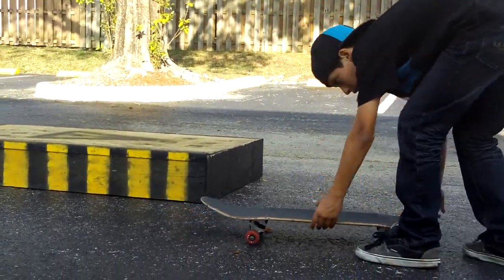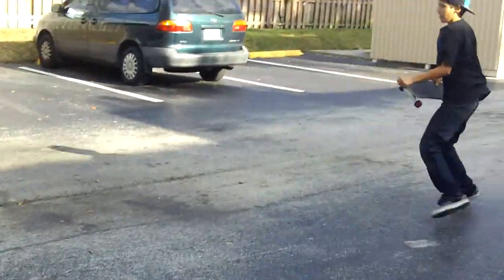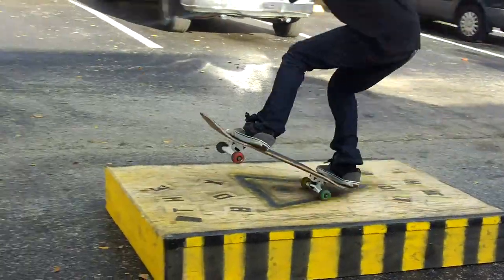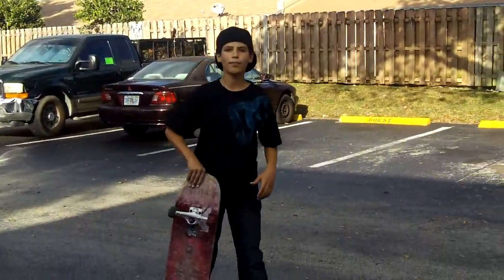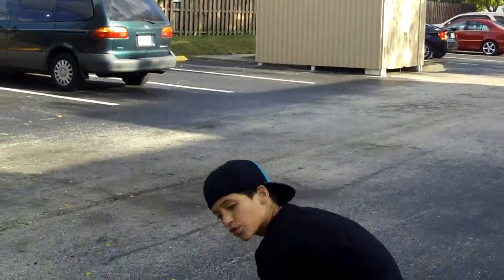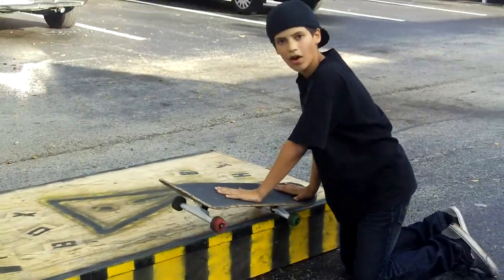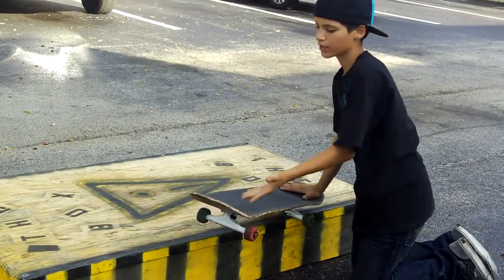So when you 5-0 grind, you might want to practice only landing a manual like this. Practice doing that a little so you get the hang of it. Once you get used to it, that's when you're going to want to go for it — it's going to be a little bit harder because the rail is going to be more waxy.